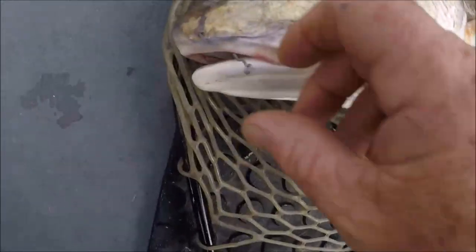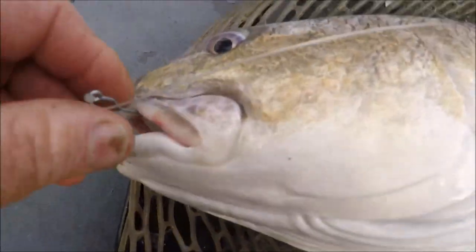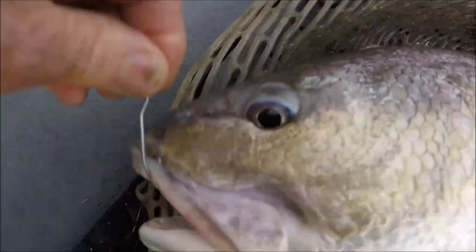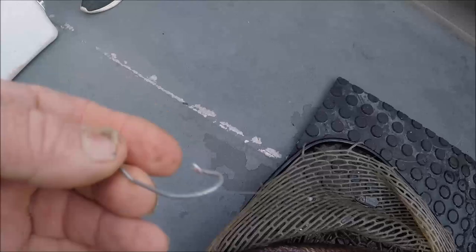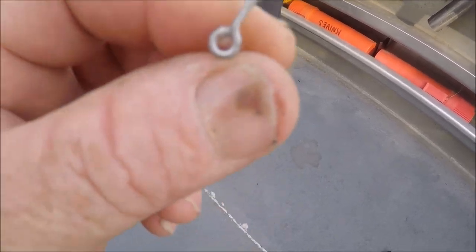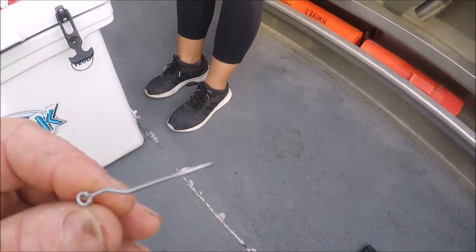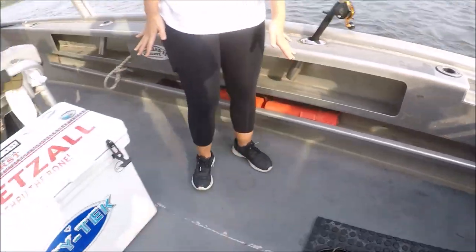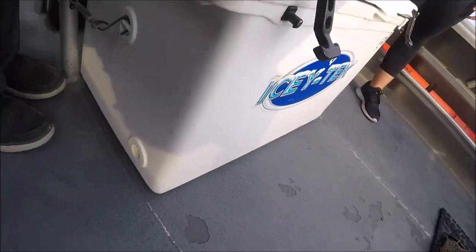A perfect hook set right there - using the old True Turn hook. See, that hook's got that little jog in it right there. The reason I'm trying them is because they're supposed to really work good. It's just a little new mousetrap, I guess you could say.